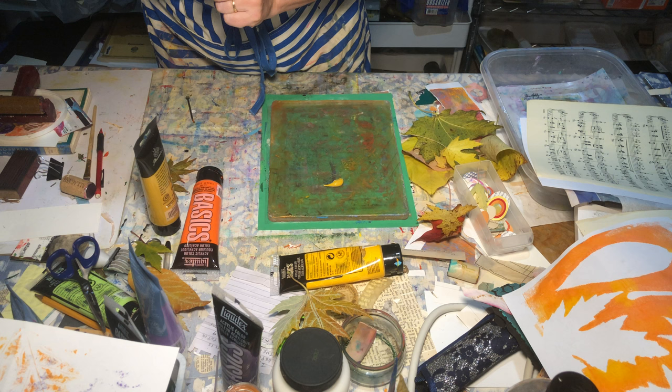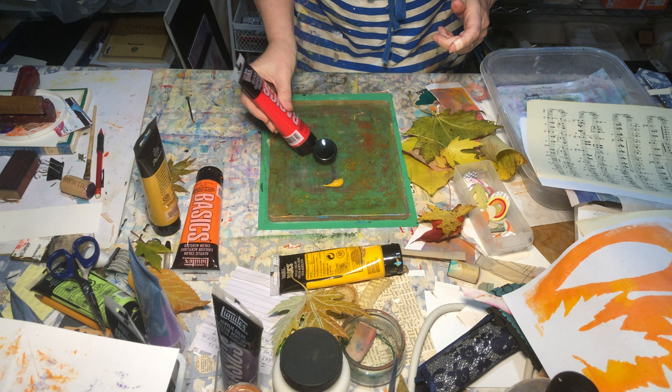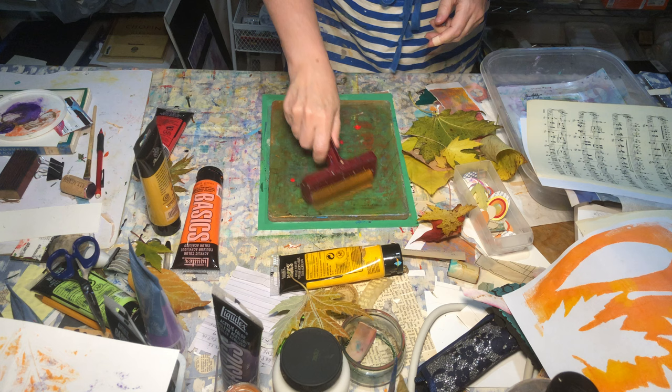Let's do a different yellow this time, and let's do maybe just a little tiny bit of red. I don't need very much because red can go a long way, but let's mix it all in here.